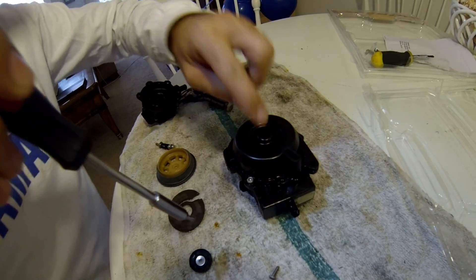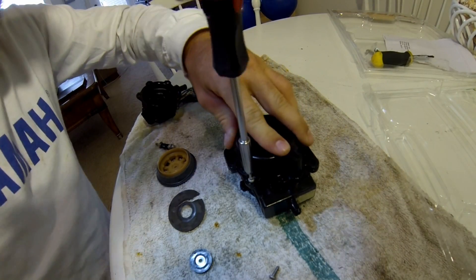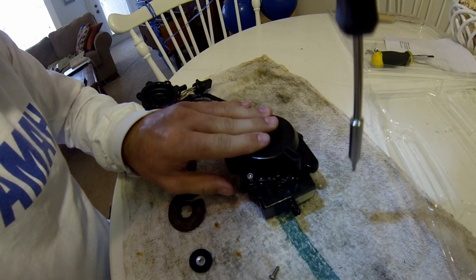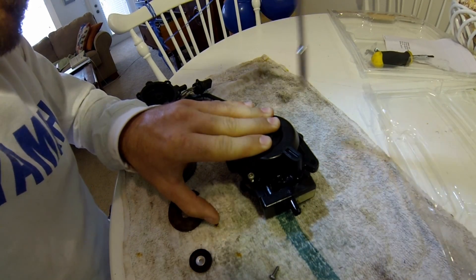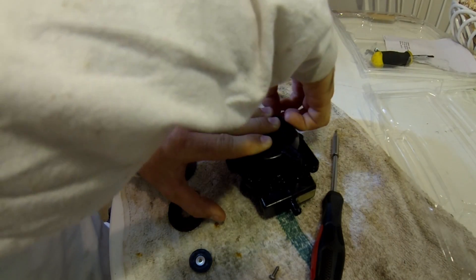On the other side, there's a spring in here — there's a large spring. So you're going to want to put pressure on here when you're taking these screws out, otherwise it'll probably come poking out at you and you'll have springs going all over the place.